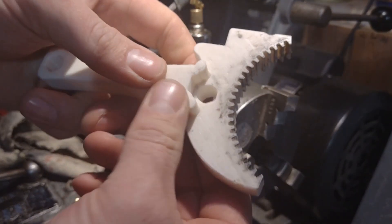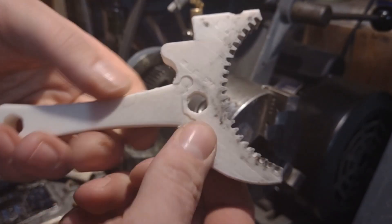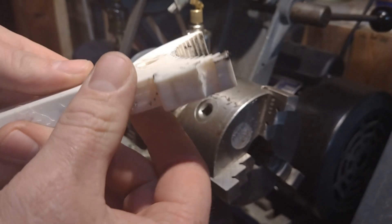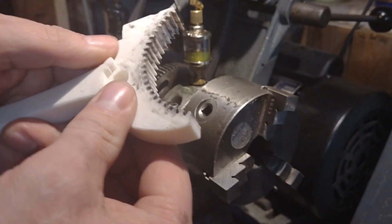I'm actually really impressed with this mechanism here. I have no expertise in designing things that are supposed to snap together, but it actually held up. I swore it was gonna break, but it didn't.